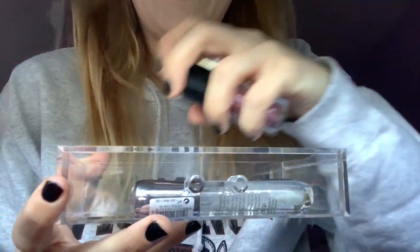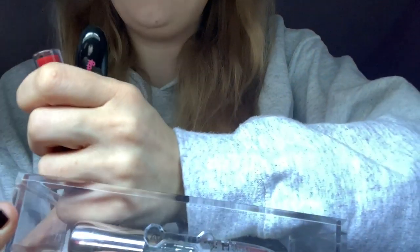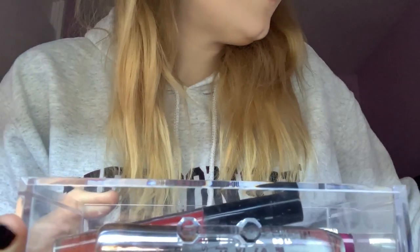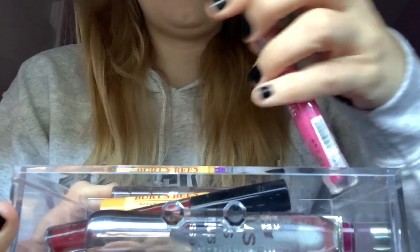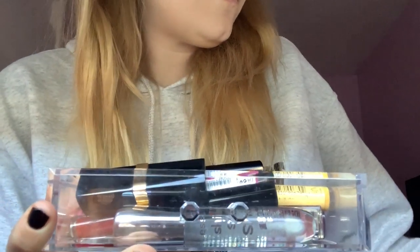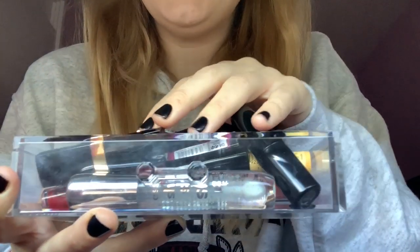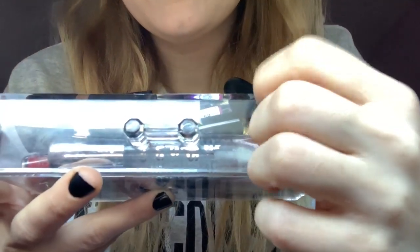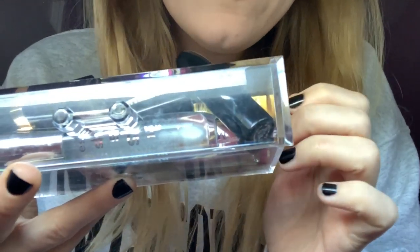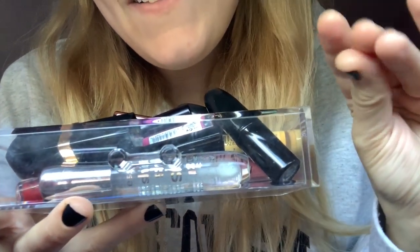So yeah, that's all my lip products. I'm going to just put them back as quietly as I can. I don't think that's possible somehow, but I'll try. I can't even get them all in this, so I'm just going to leave it at that for now because it's just far too noisy. I hope that you guys enjoyed this, and I'll see you all in my next video. Bye guys!